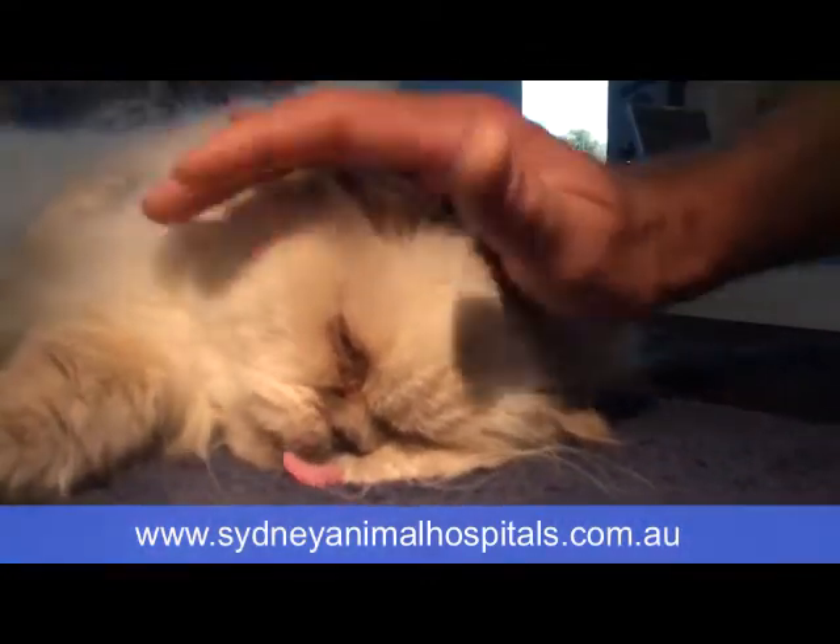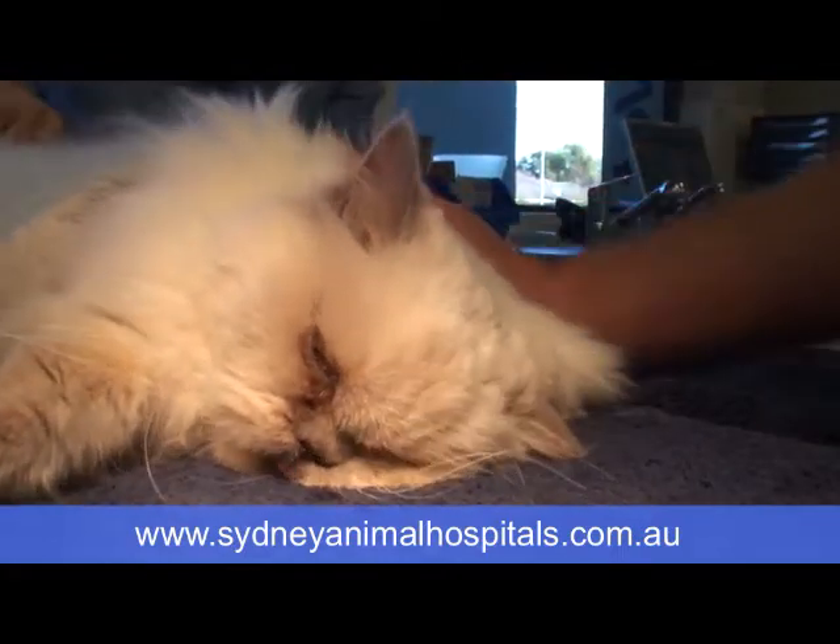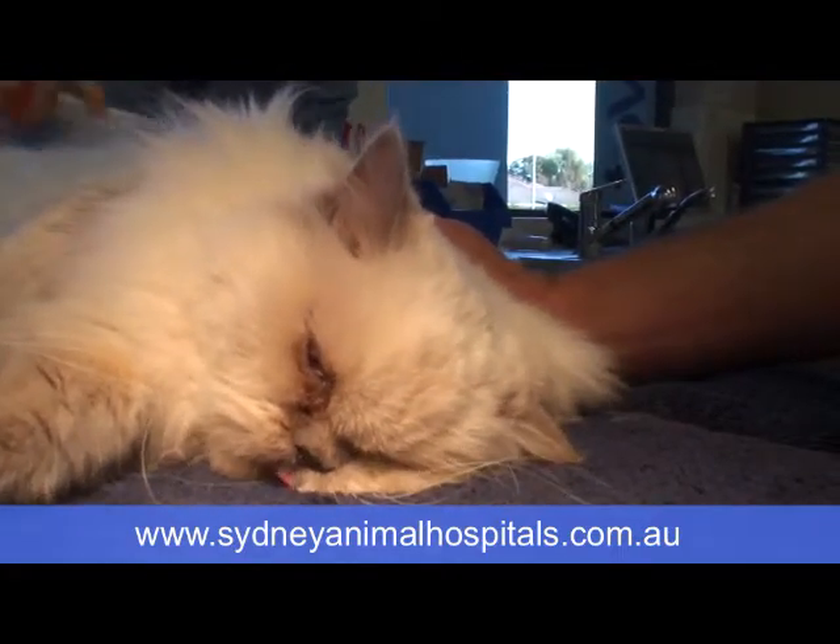Essentially a teeth clean at the same time. The idea with sedating this little lady is to sedate her enough to do the groom but not too much — not make it too deep. We can always give her a little bit more, hence intravenous sedation is best because you've got more control. If you give it under the skin or intramuscularly, you've got to wait 15 minutes, assess them, then top it up as required.